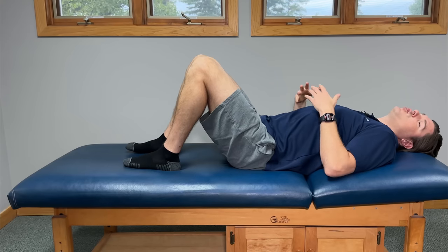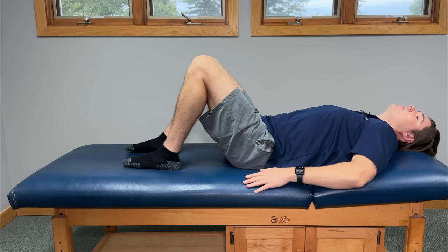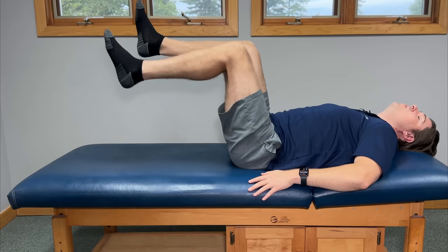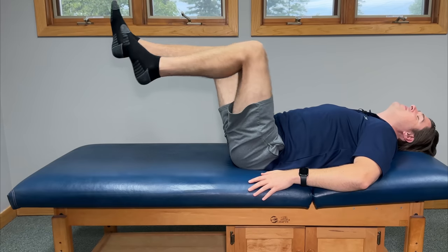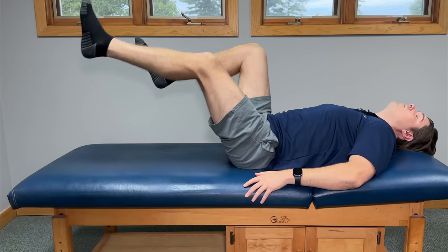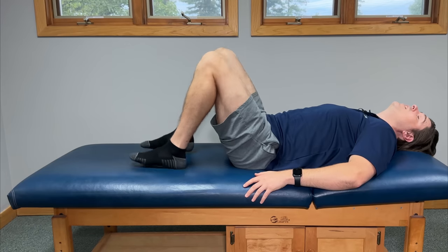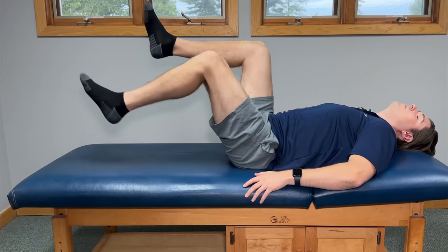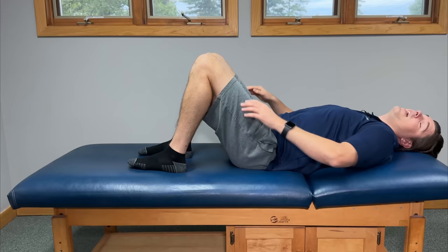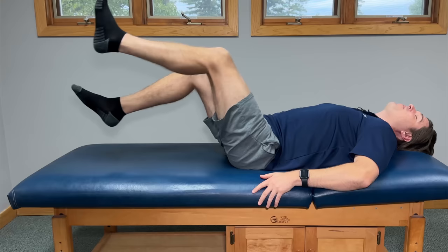The last movement is the most challenging — we're going to focus a little more on strengthening, which is really important to help support the knees. Place your hands off to the side for support, bend your knees to roughly 90 degrees pointed straight up toward the ceiling, and just like pedaling a bicycle, do really small pedaling motions. You should also feel this one in the core — it's a great glute and core strengthening exercise, which supports the hips and in turn the knees. Try to do this for about 5 to 10 seconds; if you have more strength, go longer. Try to do 3 to 5 complete repetitions. For an added challenge, lower your legs down from 90 degrees — the straighter your legs, the more you'll feel the core engaged.